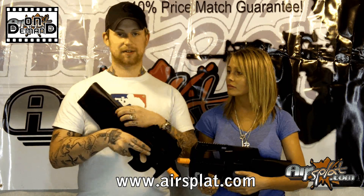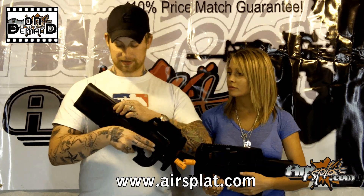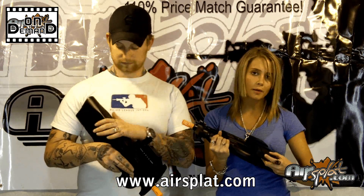You're close to almost 1,500 to 2,000 rounds easy. The only downside about having the high cap on this gun — which is why I prefer standard caps or that box magazine — is that you actually have to remove the magazine every time you want to wind it up. Whereas on this one, you can just wind from the bottom.